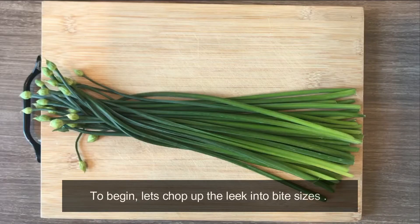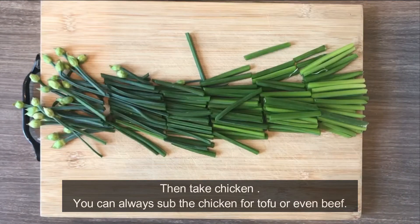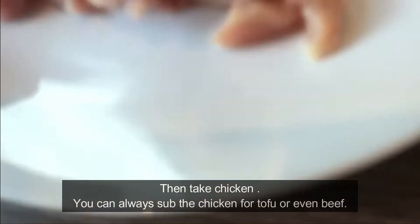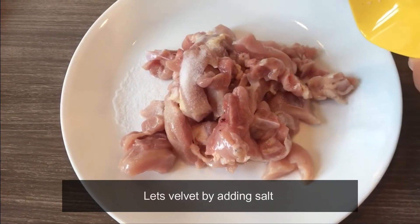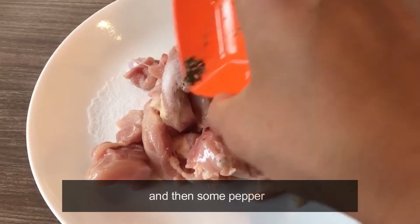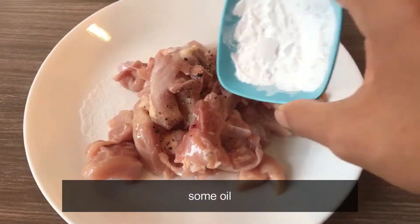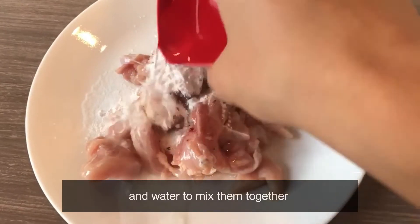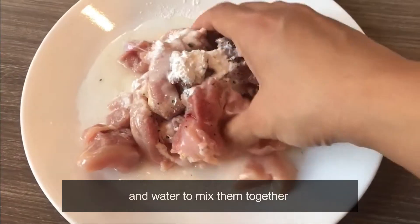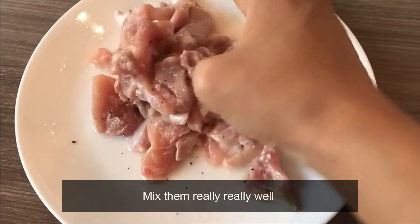To begin, let's chop up the leek into bite sizes. Then take the chicken — you can always substitute the chicken for tofu or even beef. Marinate it by adding salt, pepper, some oil, some cornstarch, and water. Mix and combine them really well.